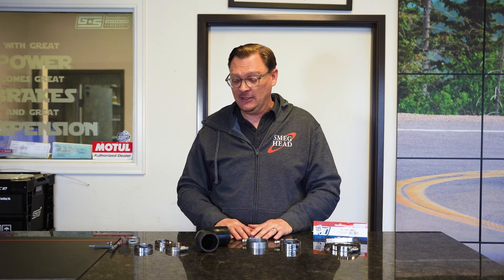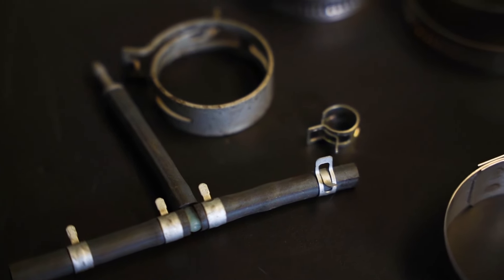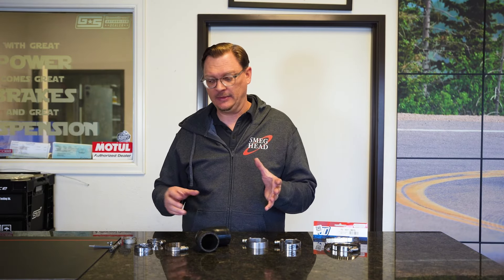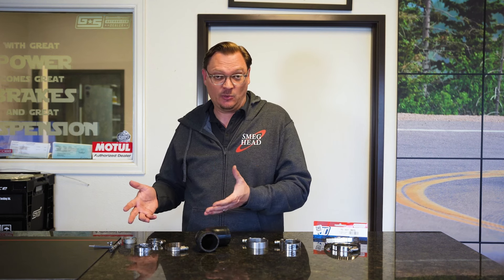Let's talk about hose clamps. If you're working on a car, most of the time the most common types of hose clamps you're going to run into are spring clamps and worm drive clamps. There's maybe one or two others, like a locking clamp, but these are the most standard kinds. They have their advantages — they're easy to produce, they're cheap, they're easy to work with.